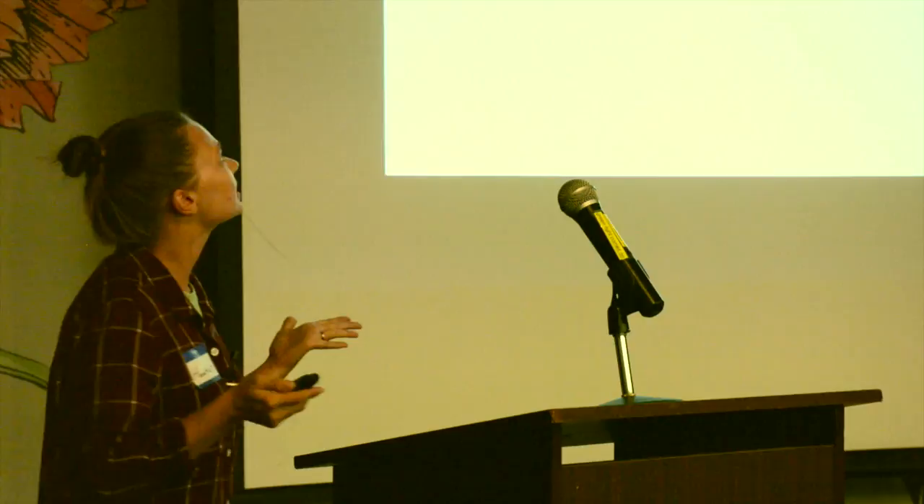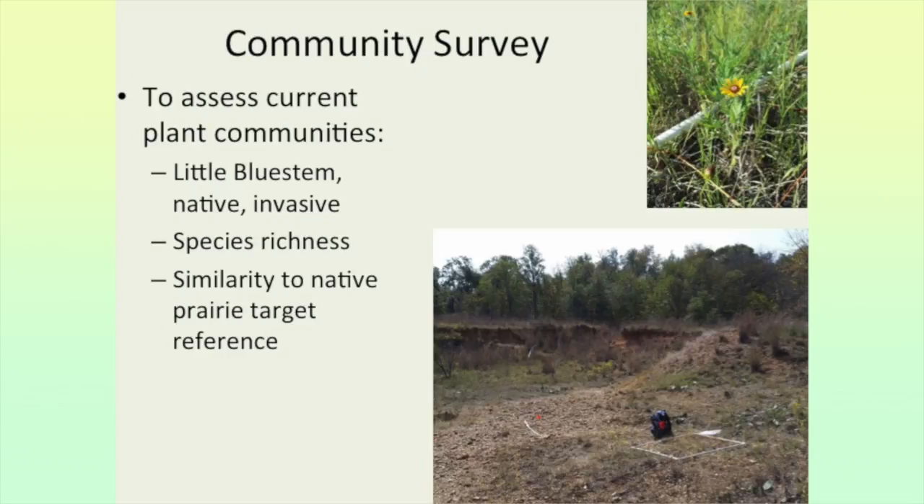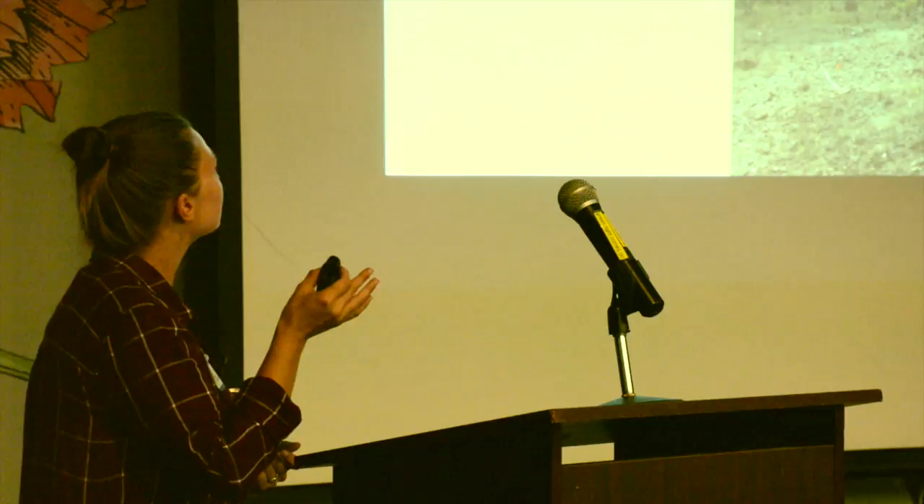The research questions I asked were: How does past land use affect the reclamation process? To what extent can remnant prairies facilitate the passive reclamation of disturbed prairies? How do different management strategies affect plant community outcomes? I used my research to formulate specific recommendations for the Fort Worth Nature Center going forward.